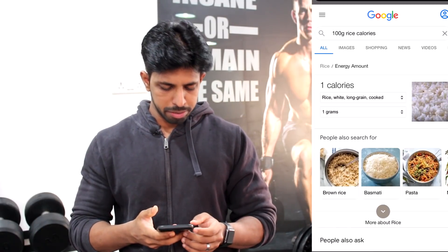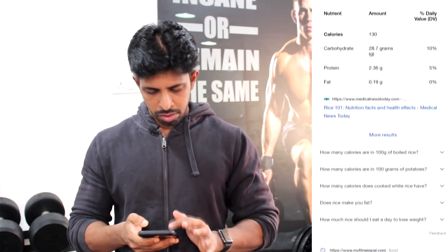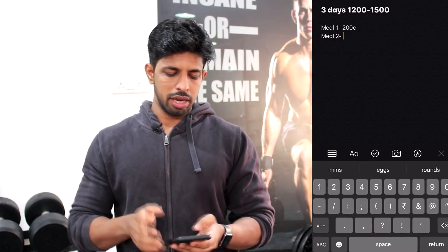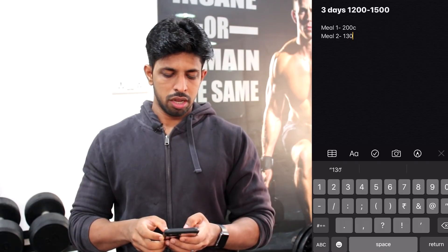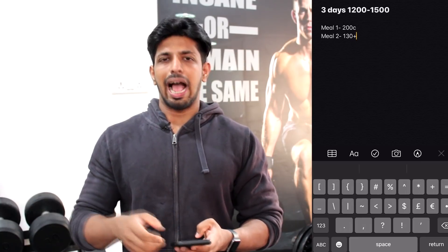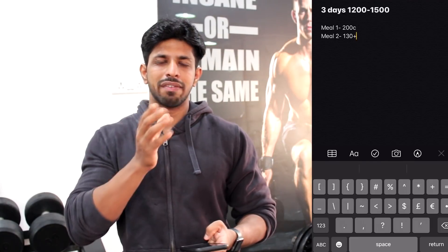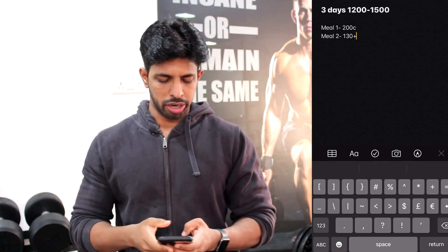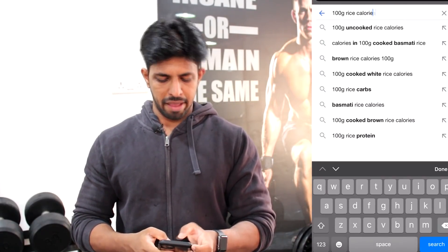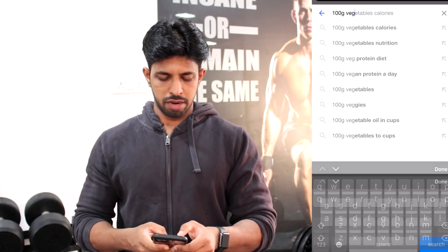Now we have 100 grams of rice, which you can measure at 130 calories. If you use any app, you can calculate it — it may be more precise. But when you use the app, you can also Google it. So if you follow that, you can get a little bit of a difference. I'm going to eat the rice and the vegetables — let's say 100 grams of vegetables.